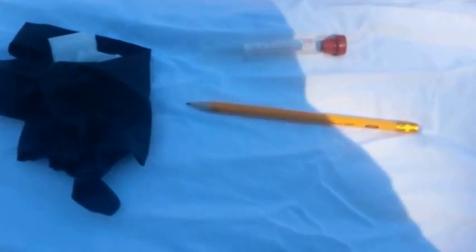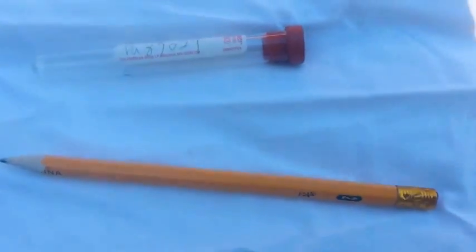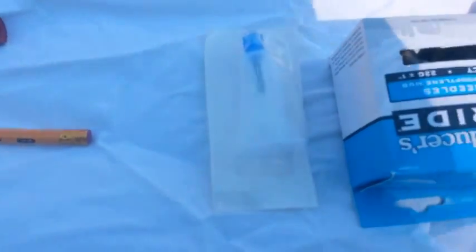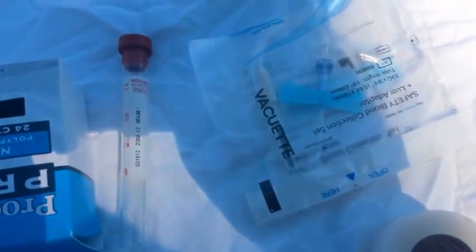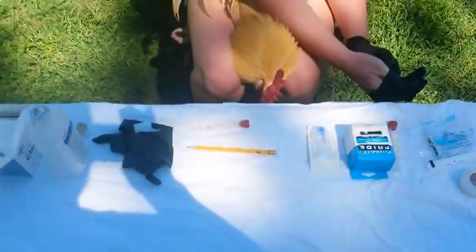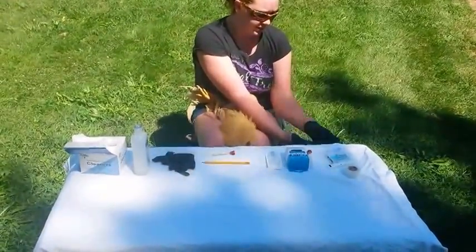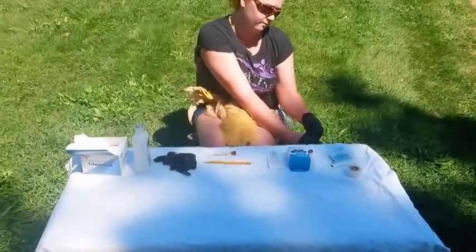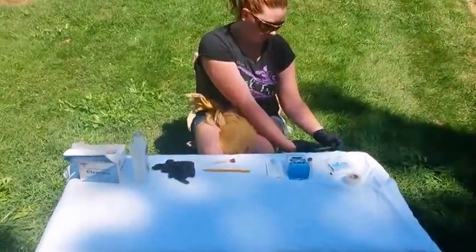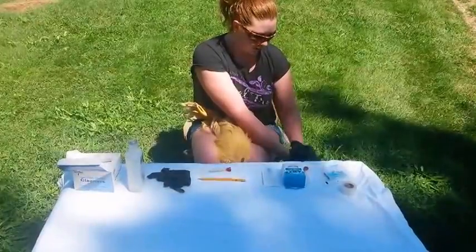I should let my hands dry a little bit. My writing is a little messy on there but it works. We will add into the description down below the video where to buy your products from. It would probably be easier if you let your hands dry a little bit after doing the alcohol.